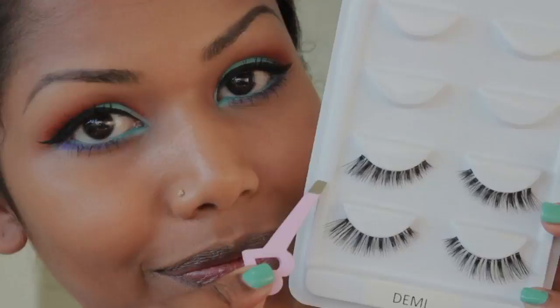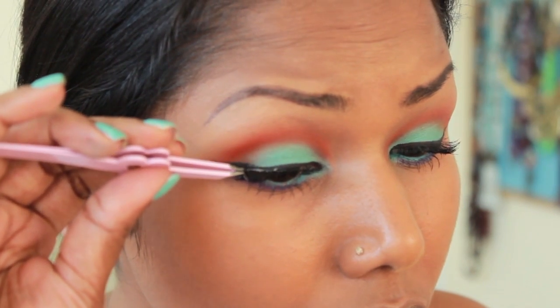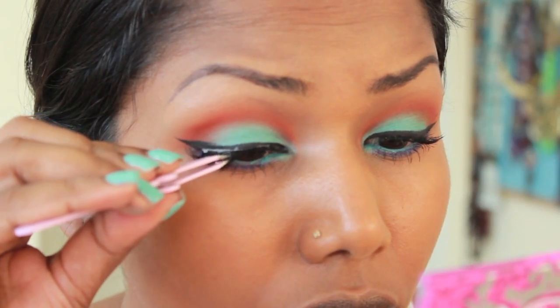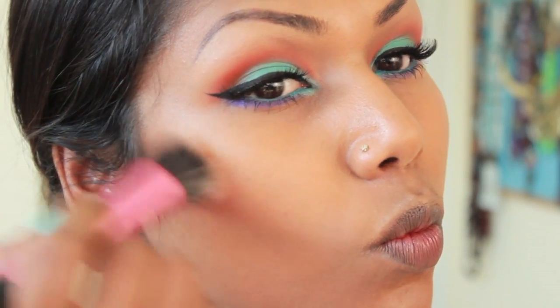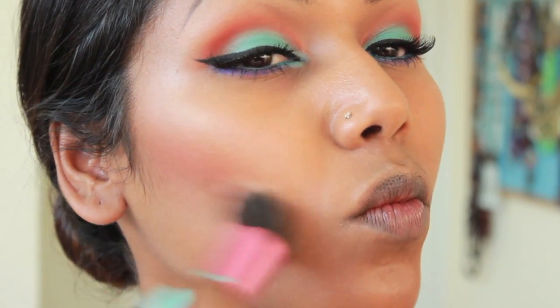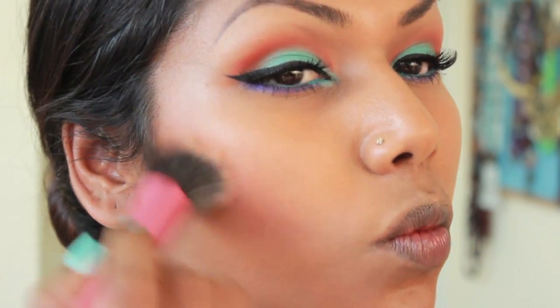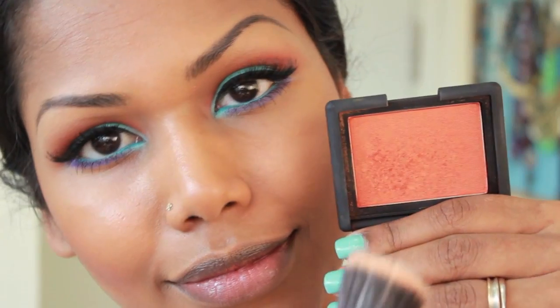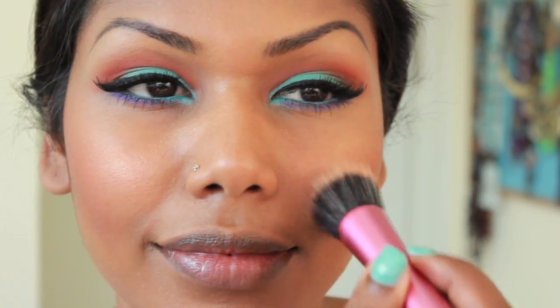I'm also going to apply some false lashes. For my blush, I'm using Peach from La Femme with the Real Techniques Stippling Brush to give a nice soft finish. I'm also using Nars Taj Mahal Blush very light-handed on my cheeks to give that glow.